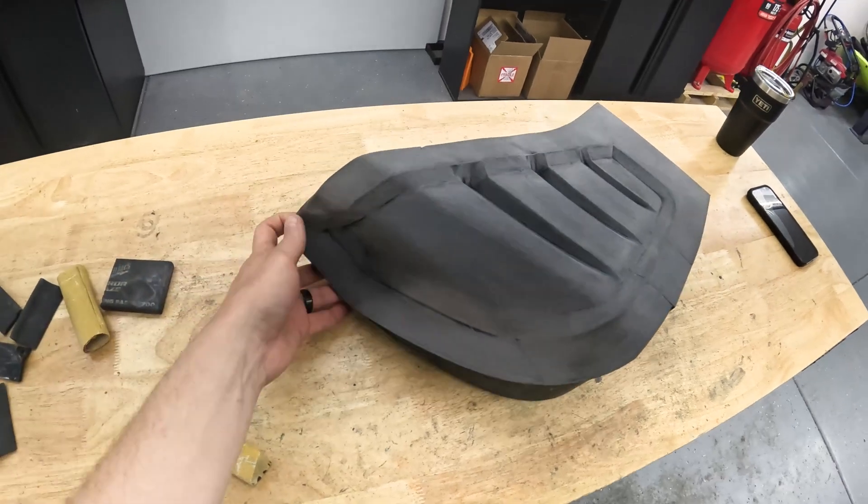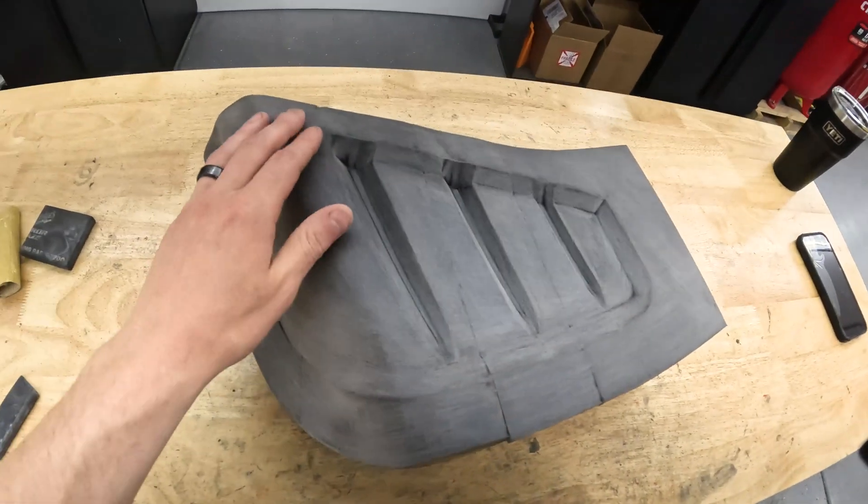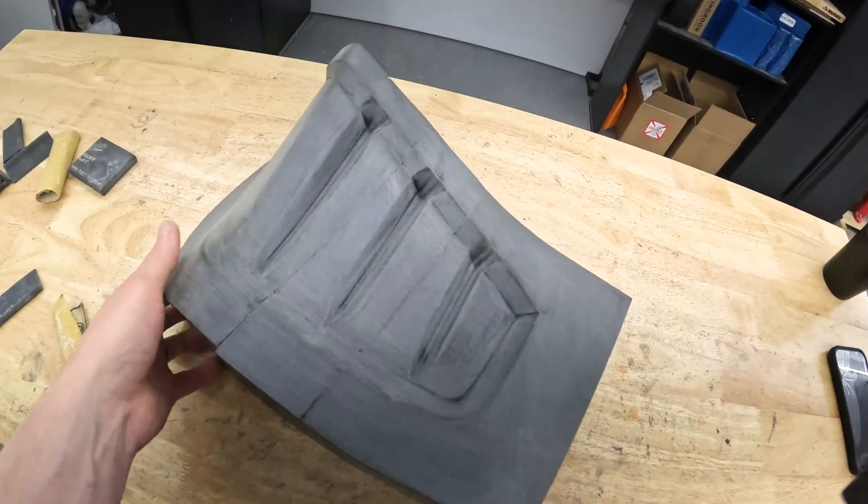Here are the results of the 80 grit sand — I tried to get most of it. All the connecting joints look beautiful, very nice and straight. Very happy with that.